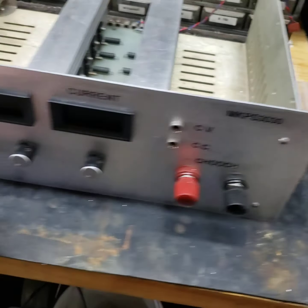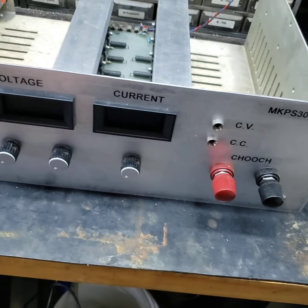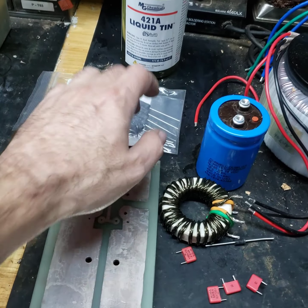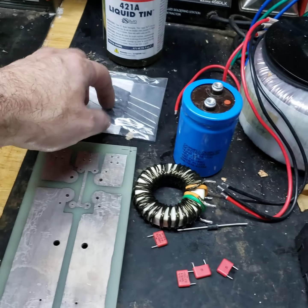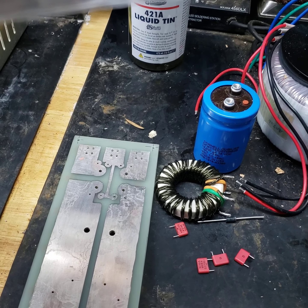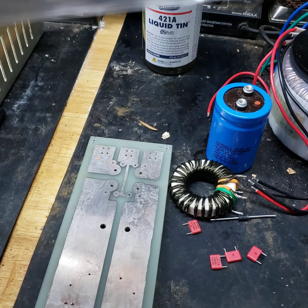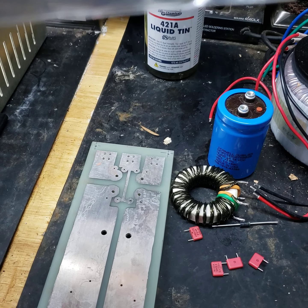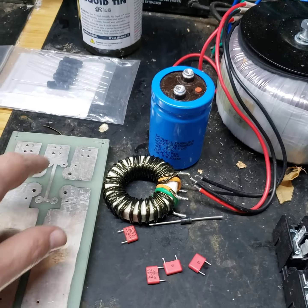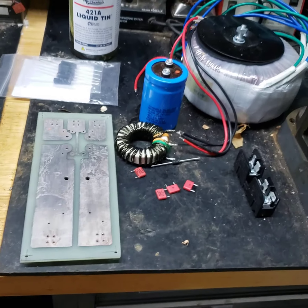We've got some resistors to bleed off the stored charge when we turn the power supply down. If you turn it up to 30 volts and then back to zero with no load, it's not going to discharge unless there's something there to discharge it. So we have 1 kilohm, 5 watt resistors — those will bleed off the charge on the board.